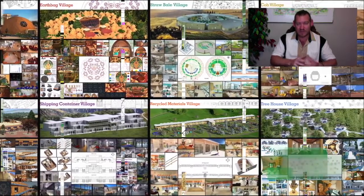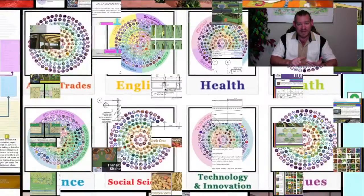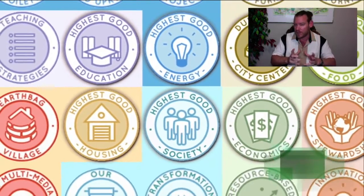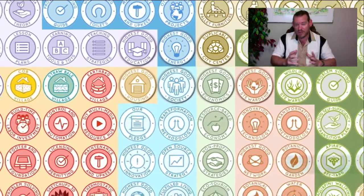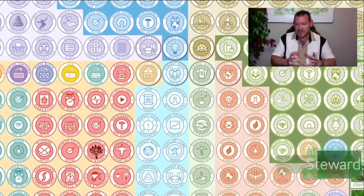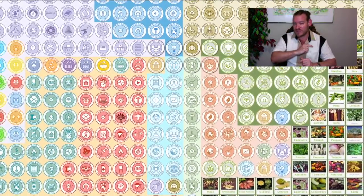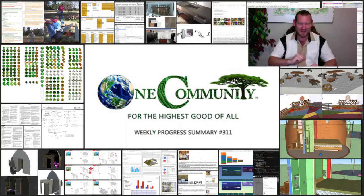That is what One Community is all about — this evolution of sustainability, making it easy enough, affordable enough, and demonstrating that sustainable sustainability is attractive enough so that it can become mainstream and adopted globally. With that, let's take a look at one week of our all-volunteer team's progress and accomplishments working towards this goal of demonstrating sustainable sustainability.